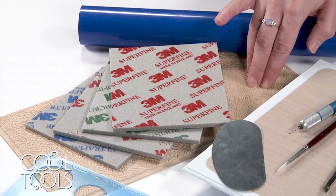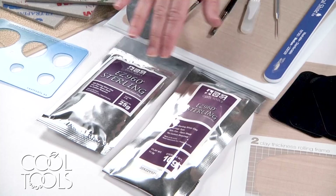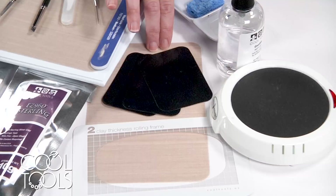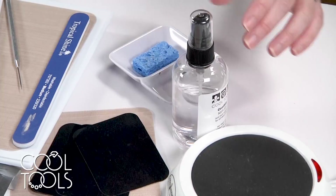I'm going to be using jewelry template shapes — organic shapes too — some Easy 960 clay, both lump and syringe. I'll also be using an extra work surface, some tough cards, and clay thickness rolling frames. Today we're just using the two cards thickness. I'm going to be working with a hot plate, some cool slip, and the wick away.